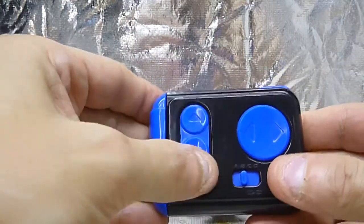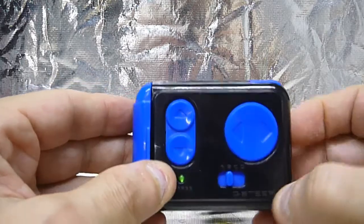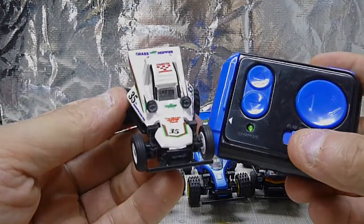And it goes forward, backwards, and then it steers. And this button here is a turbo boost button. So I'll show you how this little beauty works right now.